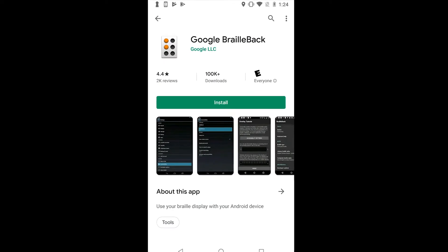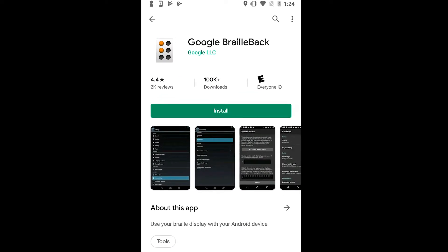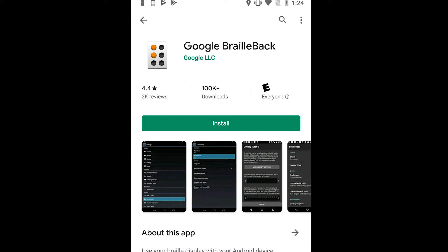First, ensure that you have the BrailleBack app downloaded to your Android phone. This app can be found on the Google Play Store.